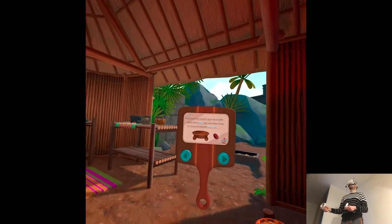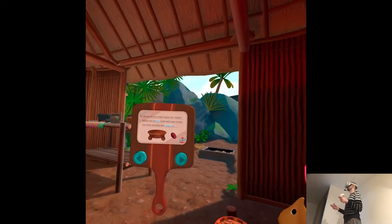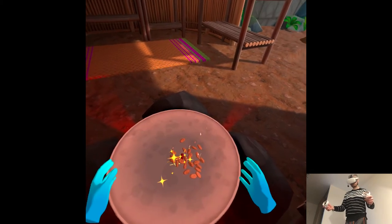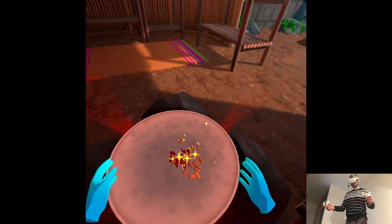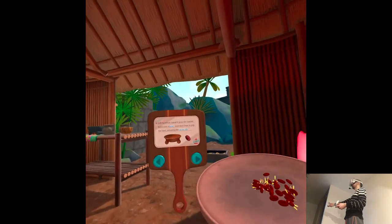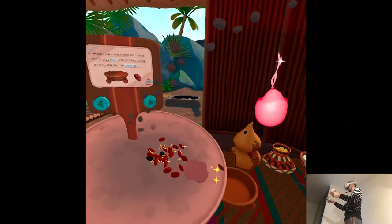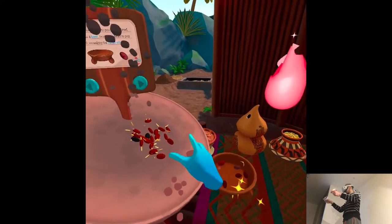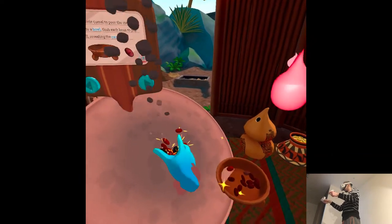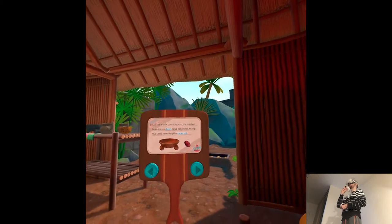Lift the whole komal to pour the roasted beans into a bowl. The komal is hot. Looks like the skin is starting to pop. Those beans are done roasting, time to remove them. You're letting things burn! Grab each bean to pop the shell within the cacao nib.